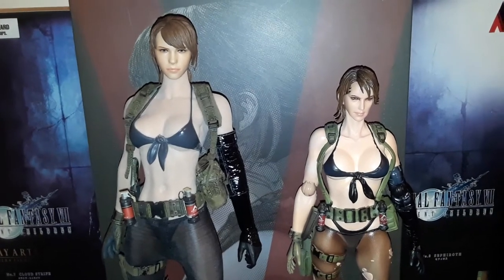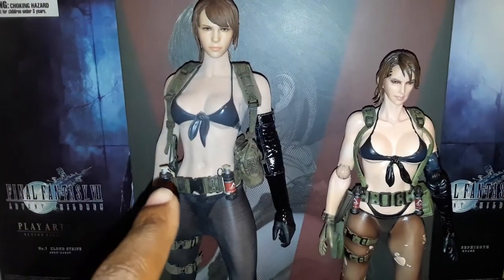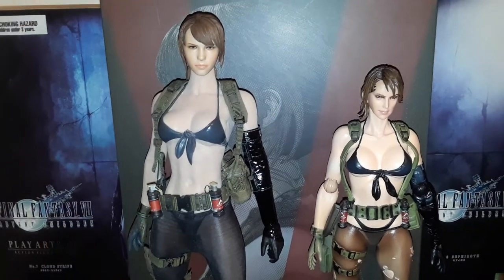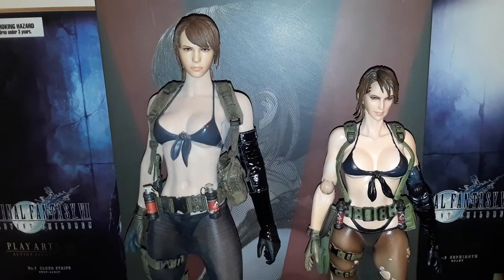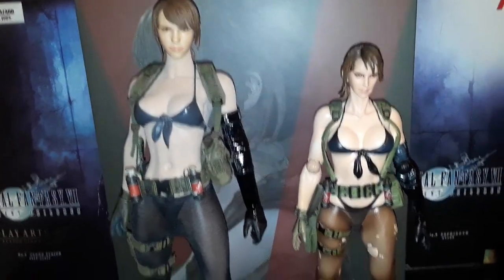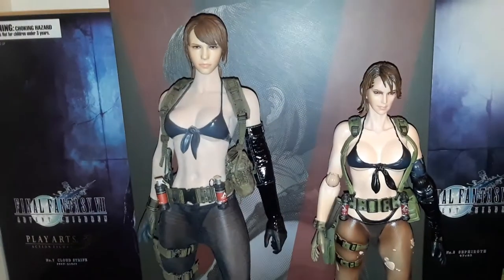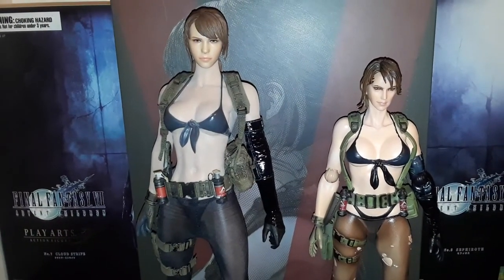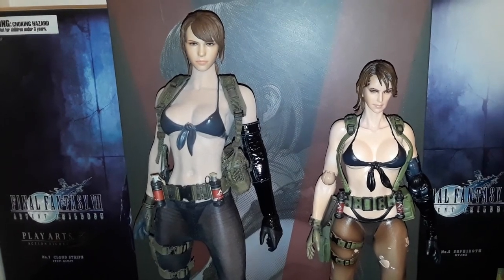So I want to cover all of that and let you know just what can be done with this. Remember — $250 totally customizable versus an uncertain $250-plus for just a figure. This one on the left is more than just a figure. So if you want the best Quiet figure on the market, then go ahead and pick this one up. Thank you very much for watching — take care, peace.